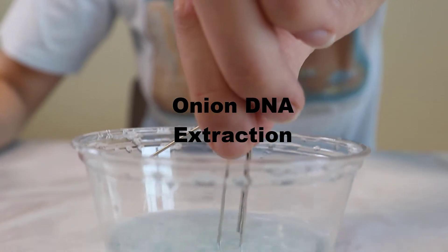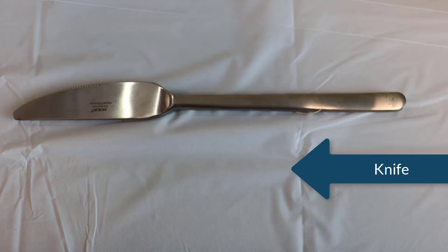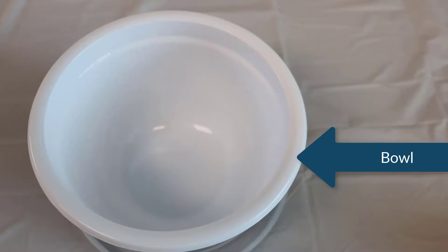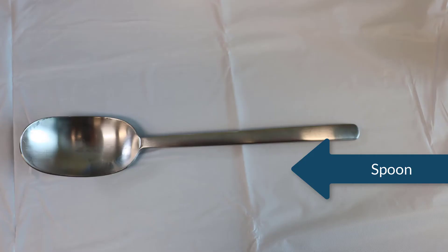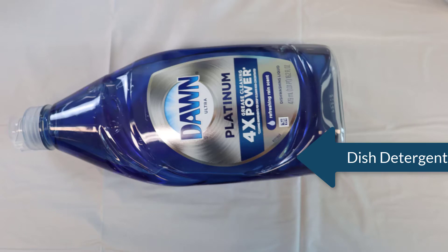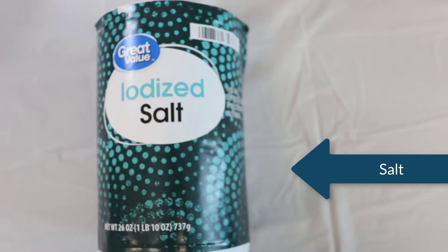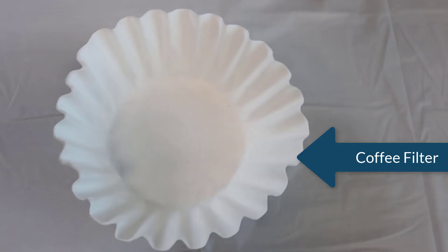For this, you'll need quite a few materials: an onion, a knife, a bowl, an immersion blender, a spoon, a plastic cup (preferably see-through), dish detergent, salt, ice-cold alcohol, and a coffee filter.